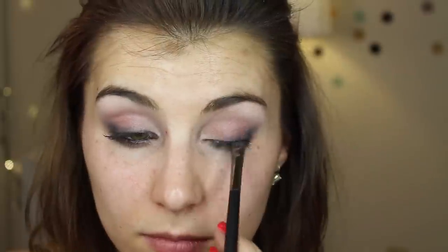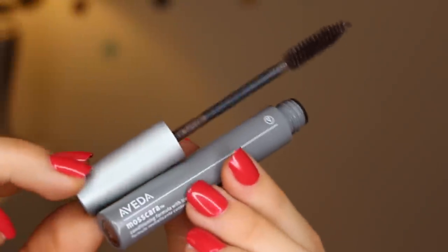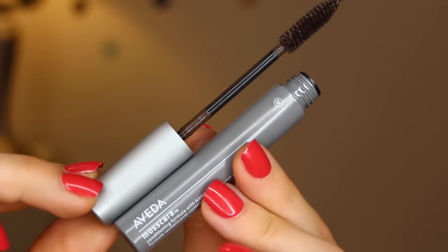Last for the eyes is of course mascara. This is Evada's mascara in the shade Earth, which is actually a deep chocolate brown. I wanted to try for a slightly softer look for the lashes with this look, and I really like how this turned out.